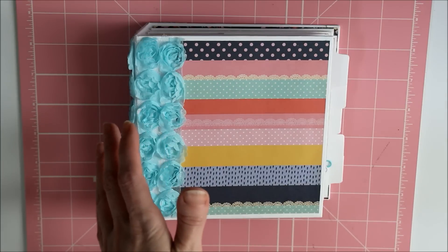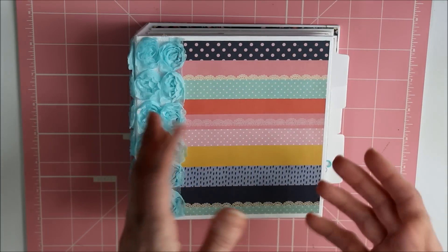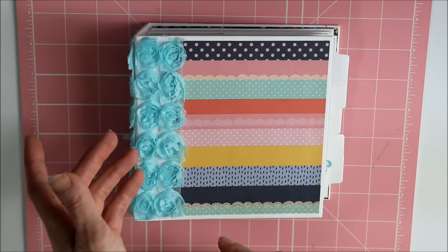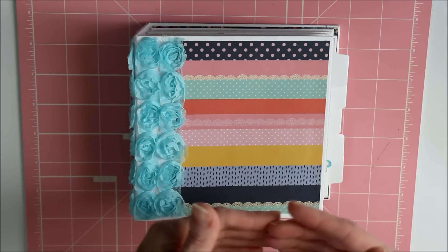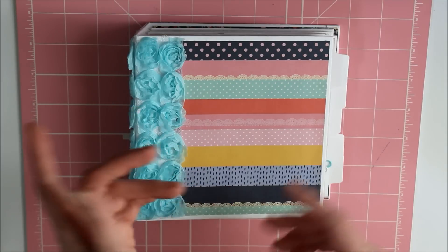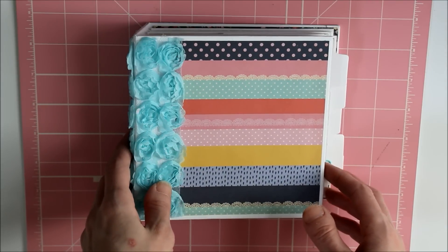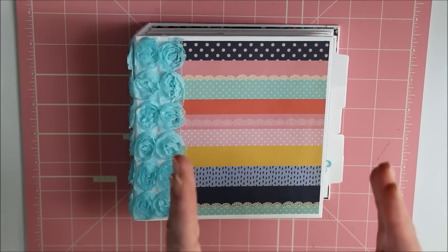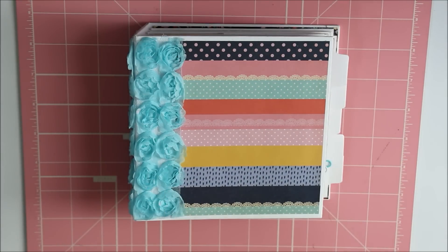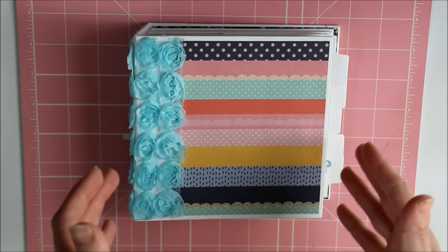That was so easy to pull together just because the paper completely matched the pictures, and there were some other embellishments at Michael's at the time that were black and red and green. So that was so easy to embellish and I can do a little video to add into that video to show for the person that asked. But for now I'll just talk about this one.